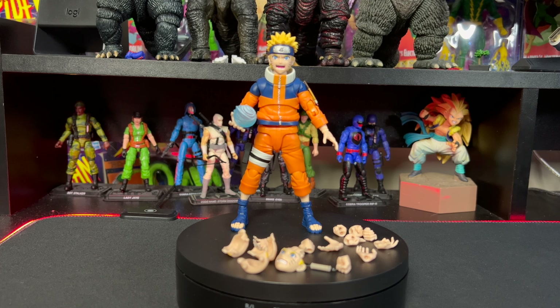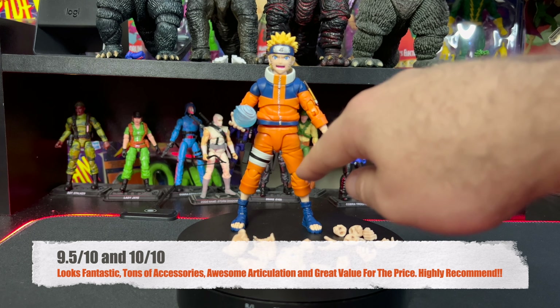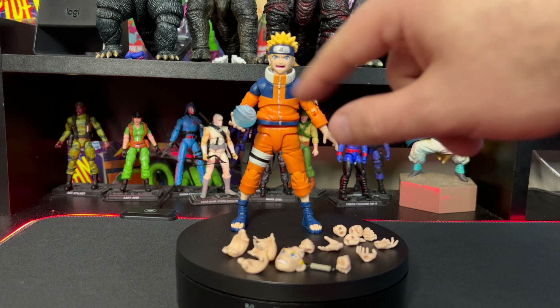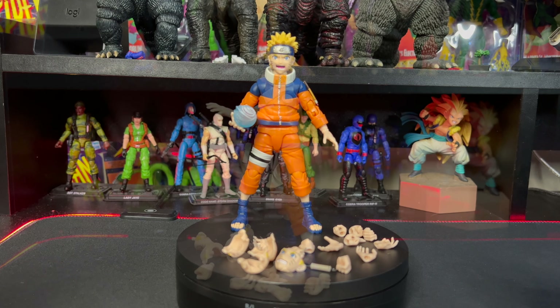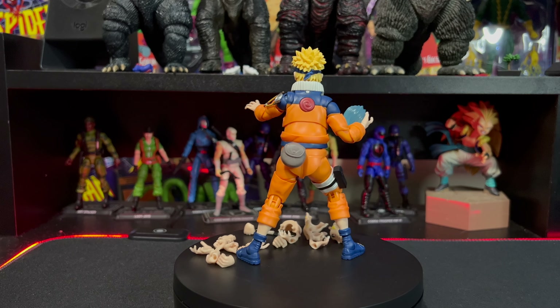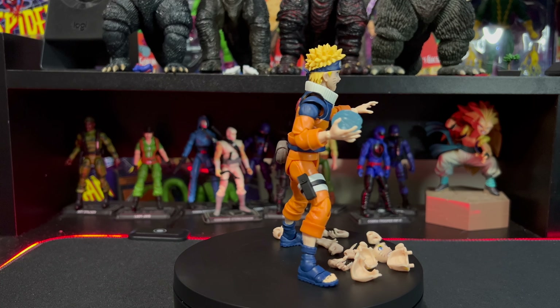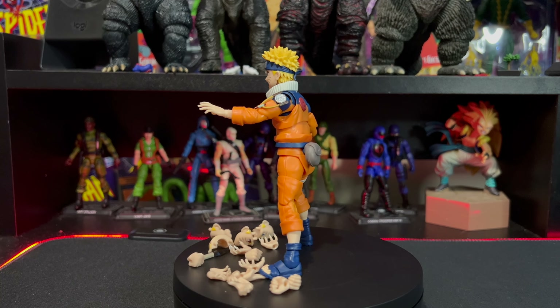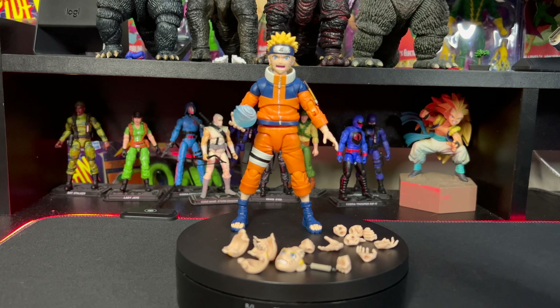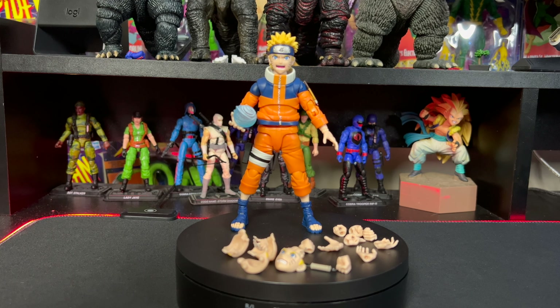That pretty much wraps up our unboxing and figure review. Out of 10, I'm going to give this guy a 9.5 out of 10. A few minor nitpicks — the joints are a little lighter orange than the rest of the body and stand out in certain lighting, and the face plates and hair can fall off when you're moving the head around, which is a little finicky. My co-reviewer Ethan gives him a 10 out of 10. Let us know what you rate it, what you think of the figure, and who your favorite Naruto character is in the comments. If you liked the review, hit like and subscribe — keep collecting, stay safe, and go buy some toys — believe it!